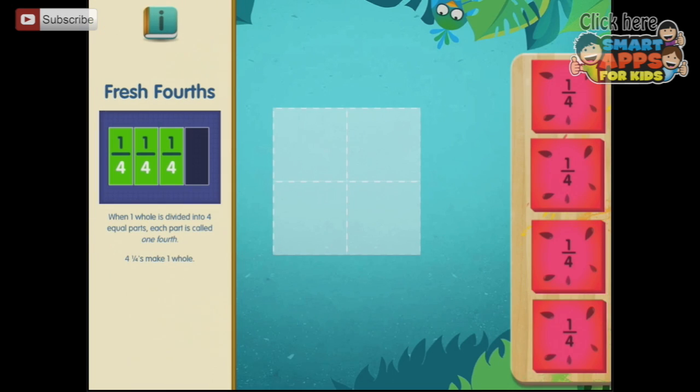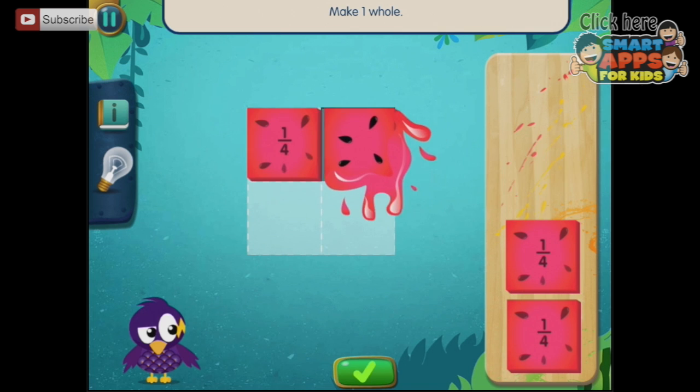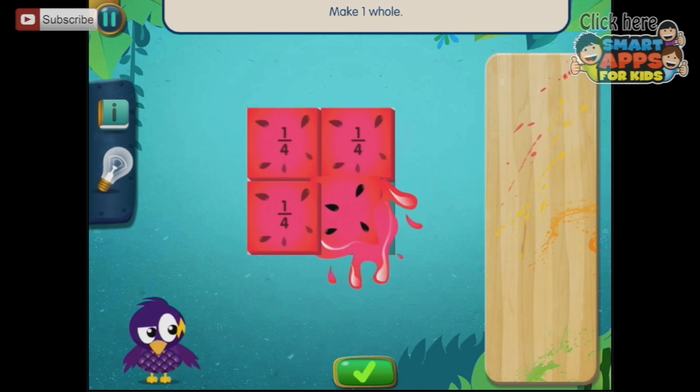Fresh fourths: when one whole is divided into four equal parts, each part is called one-fourth. Four one-fourths make one whole. So we're going to make one whole — bloop, bloop, bloop, bloop.